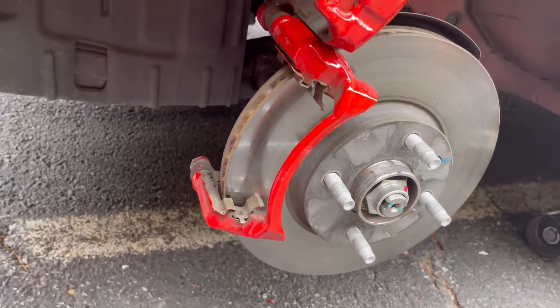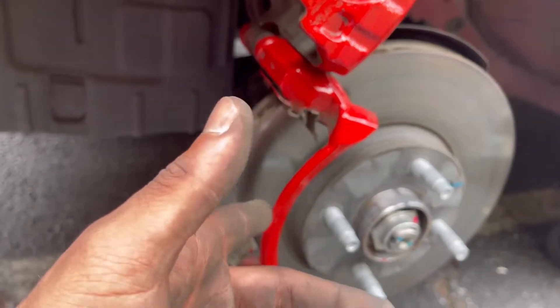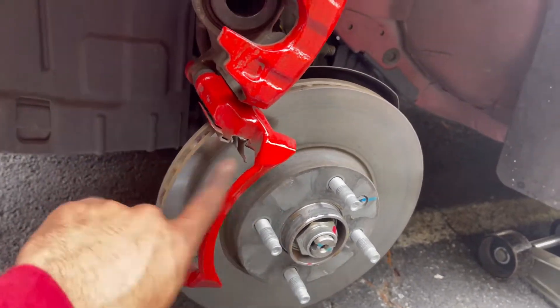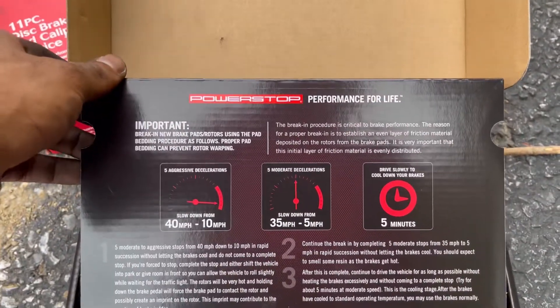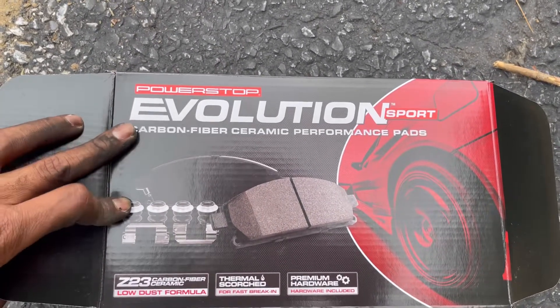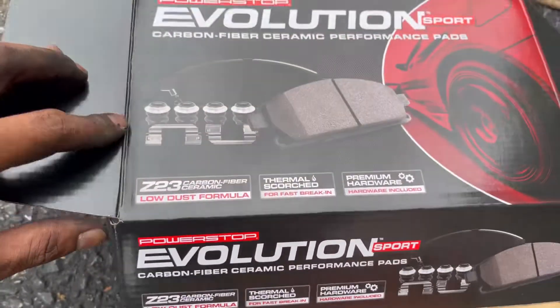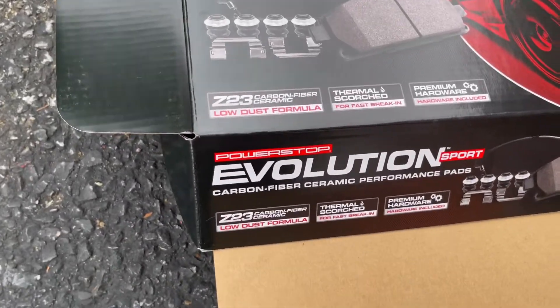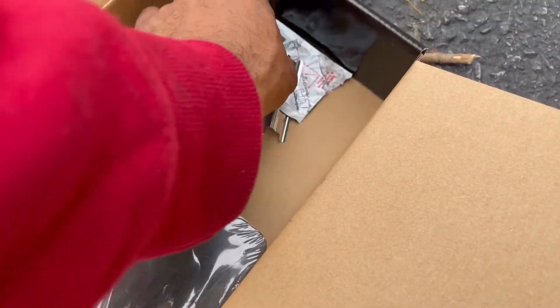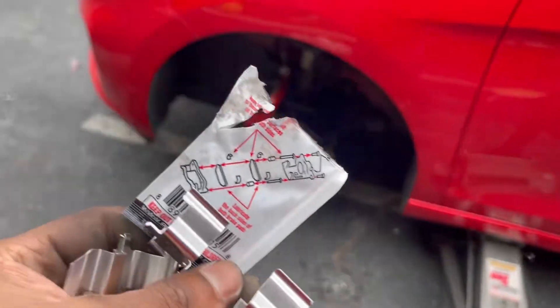I have rear drum brakes and those are good too. Put these on, brake test them, do a few stops. New brake pads on the 2021 Chevy Spark — these are no cheap pads. Power Stop Evolution Sport carbon fiber ceramic performance pads. I'll see if there's any better stopping power compared to stock. That's it — pretty much done. Till next time guys.